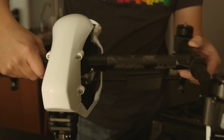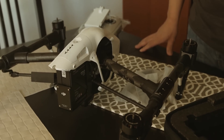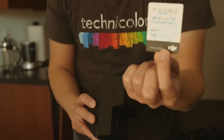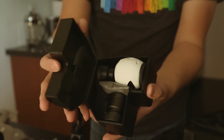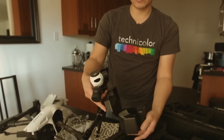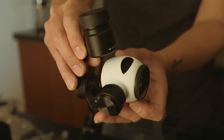Yeah, looks like it's out of a video game. I'm gonna guess that the camera's inside here — quality controlled by some Chinese dude, not this Chinese dude. It seriously looks like something out of Portal, man.